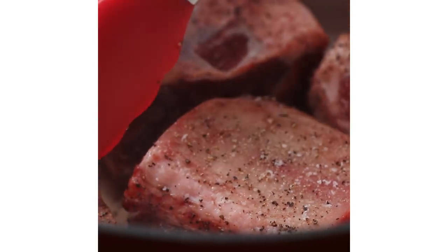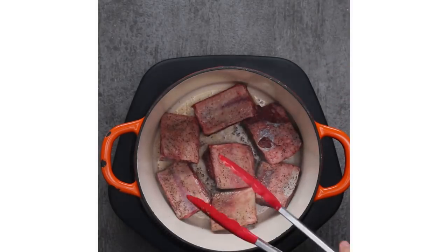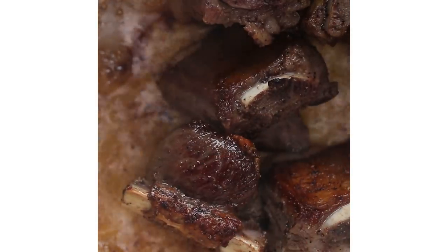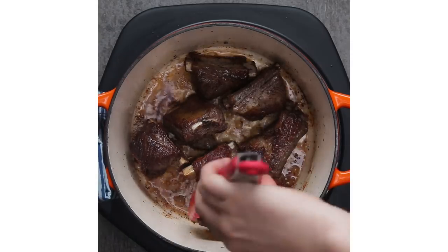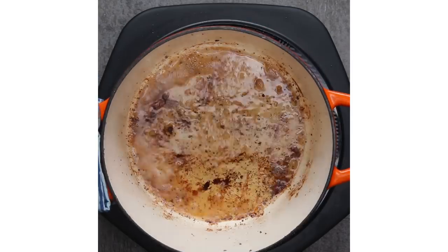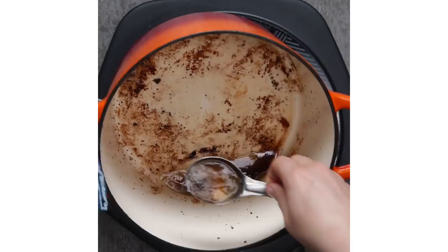I tested this recipe a few times to make sure it was gonna be perfect for the video. The first time I cooked for Amber, it was a complete disaster and I am determined to redeem myself. No matter where we go out to dinner, if there's short rib on the menu, Amber's gonna order it.